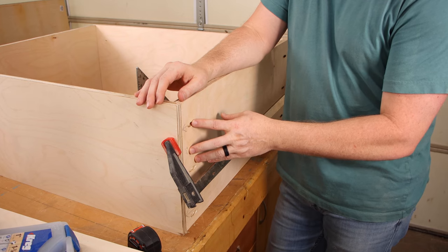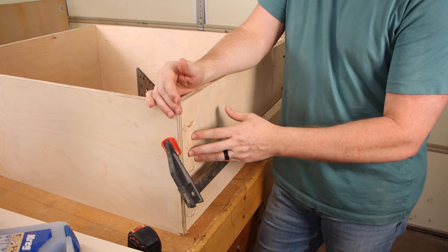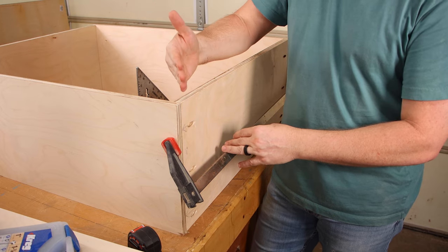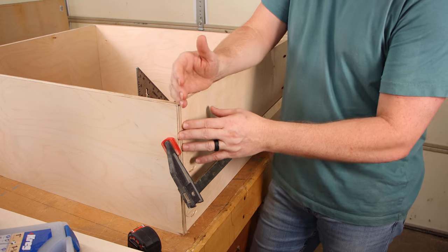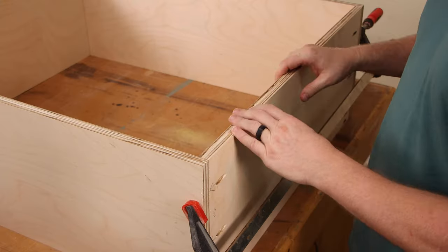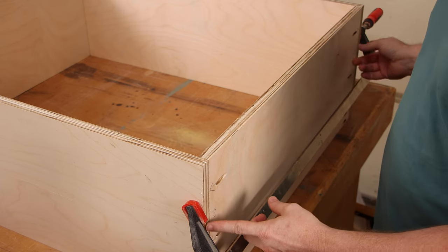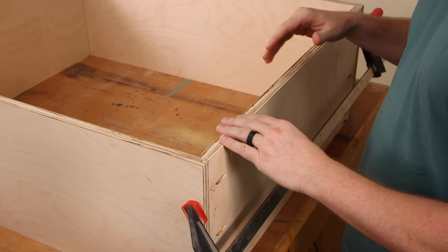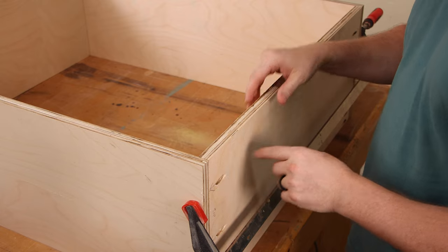I put these pocket screws on the outside of the top and bottom to hide them, but more importantly to make them more secure. If you put them on the inside, they'd be angled toward the edge and wouldn't grab as much material — so you always want to put them on the outside angled in. I'm going to take the clamp loose on the top piece, put a bead of glue on each edge, put it back in place with the clamp, check one last time that it's square, and then drive the screws in.